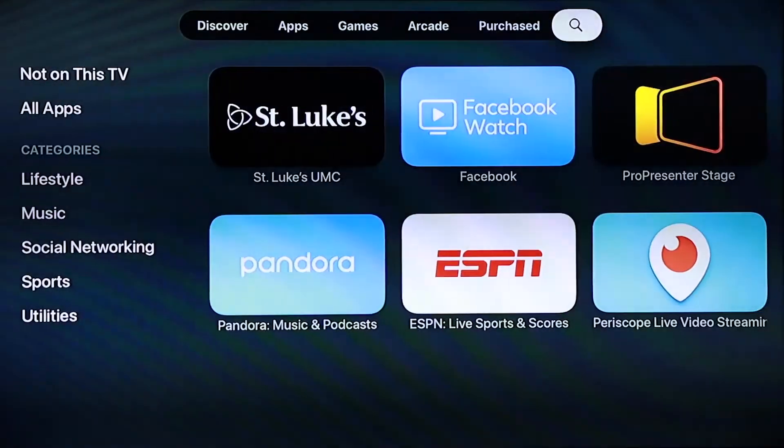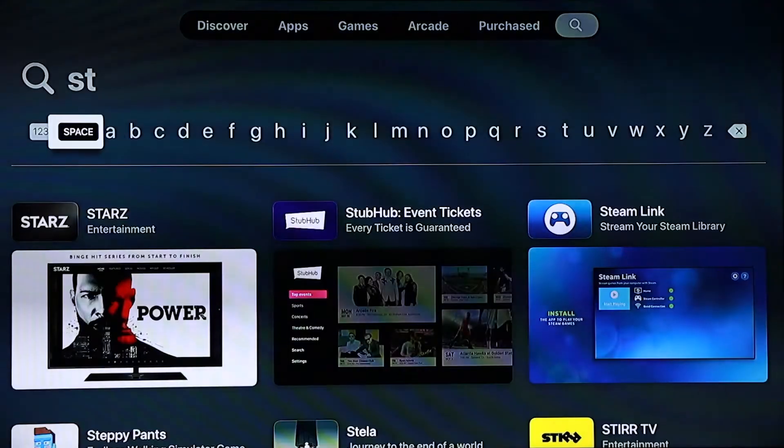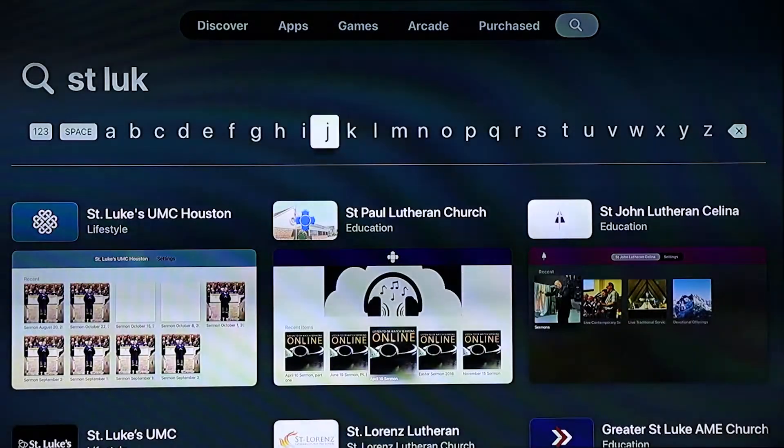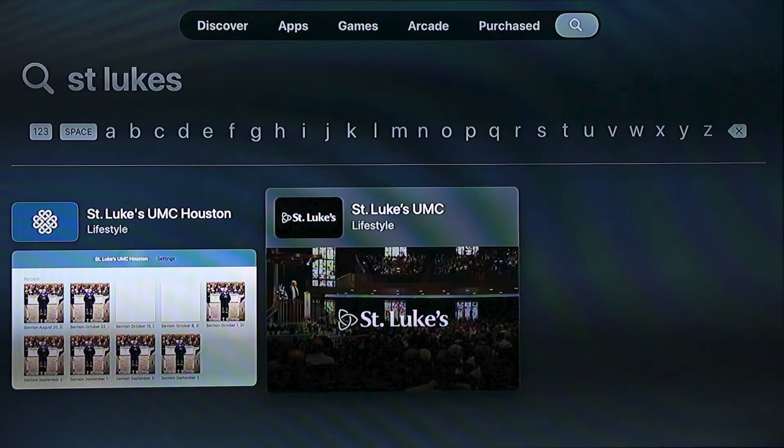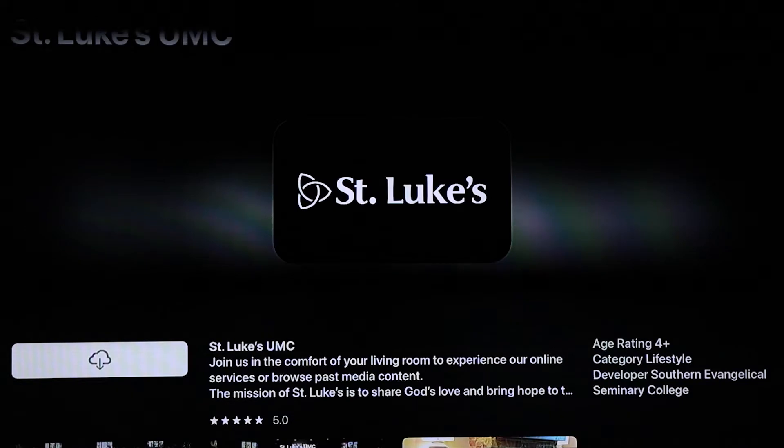Select the magnifying glass icon in the top right corner and type in St. Luke's. Navigate to the St. Luke's UMC app that has appeared and press down on the touch surface of your remote to open it.